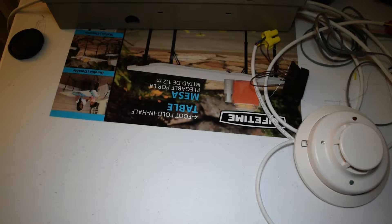Hello and welcome back. In this episode I'm going to be talking about how to wire in a phone line onto the Vista 20P security panel.